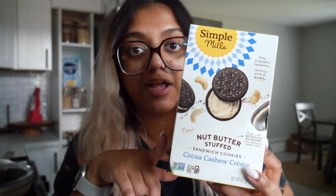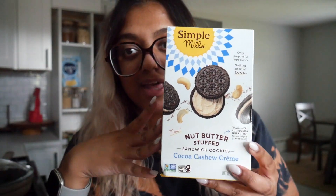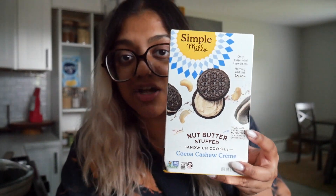This one is from Simple Mills — also a very allergen-friendly brand. I've seen a lot of people on my Instagram trying this specific one. It's the Nut Butter Stuffed Sandwich Cookies, cocoa cashew cream flavor. When I saw it on people's feeds, the first thing that came to mind was the Parent Trap where Lindsay Lohan eats Oreos with peanut butter — it just made me think of Oreos with peanut butter, so I definitely wanted to give it a try.